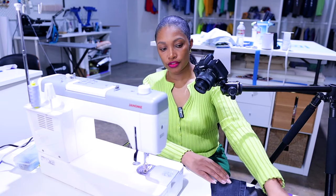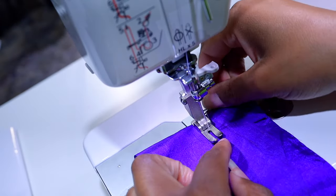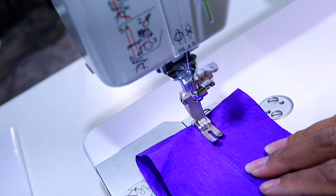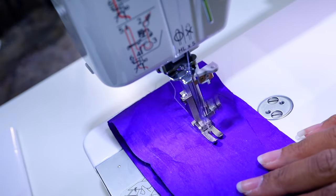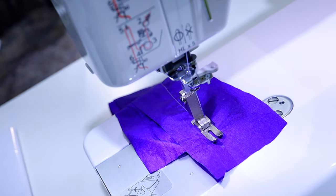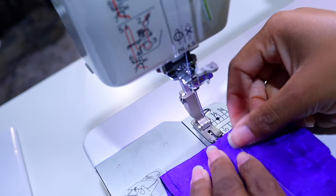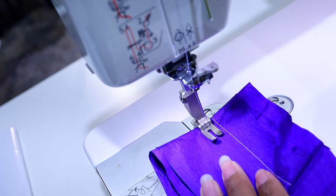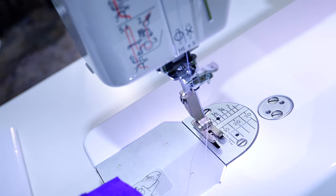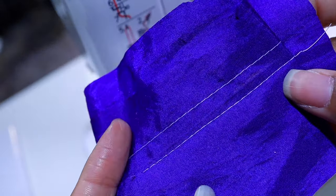Moving on to the taffeta-like fabric. One thing I don't like is having to pull that thread every time you use the thread cutter — that bothers me. At 1,600 stitches per minute, let's fold it a few times to get more layers in there and see how that does. It's pulling out much easier. The stitch is looking good.